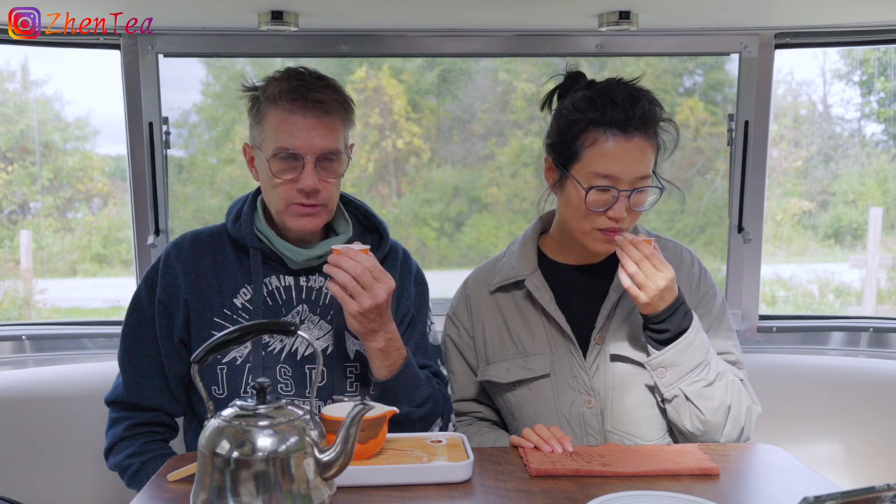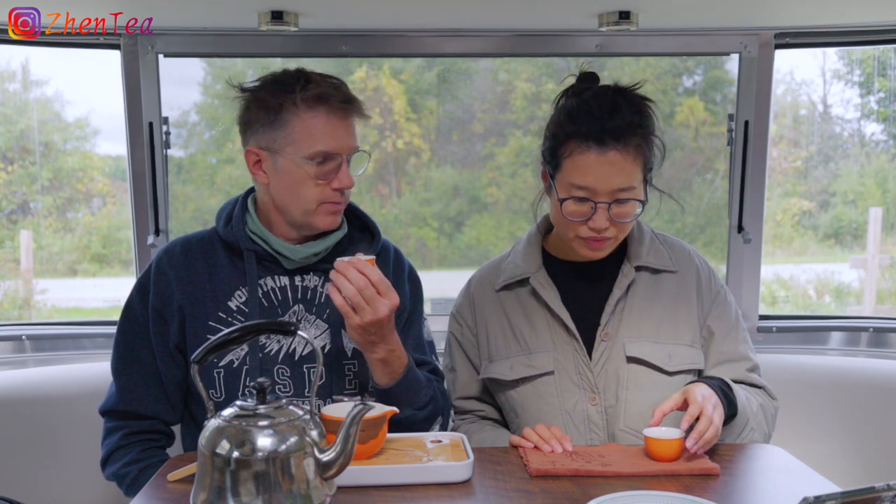This aroma is more similar to the dry leaf aroma rather than the wet leaf aroma. A little bit more sweet. This tea definitely has that dried fruit.